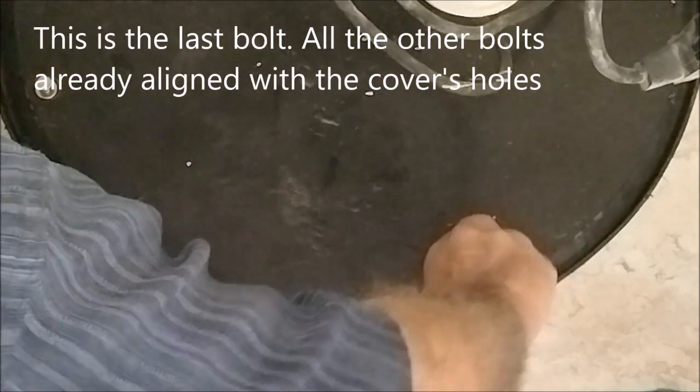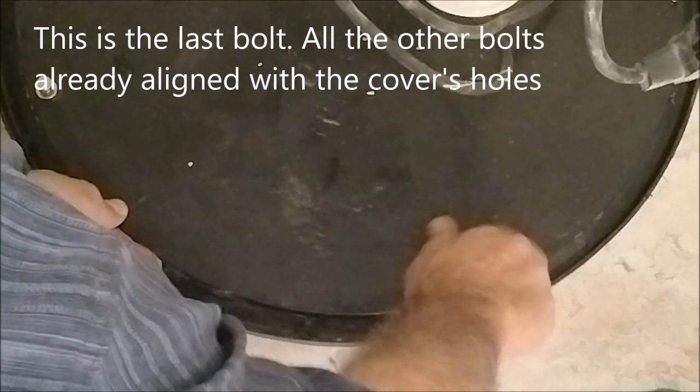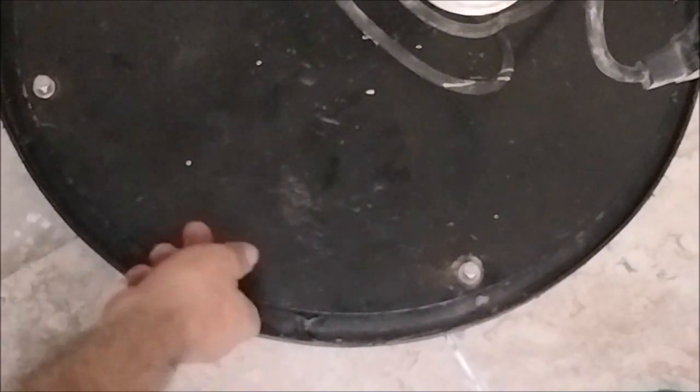Take this screw and put it here — there's only one way it can go in because the other screws are already in. We now have all four screws inside and the rubber is seated all the way around, really close to everything. So here I'm going to put a really good silicone, and that will probably resolve this issue for many years to come.